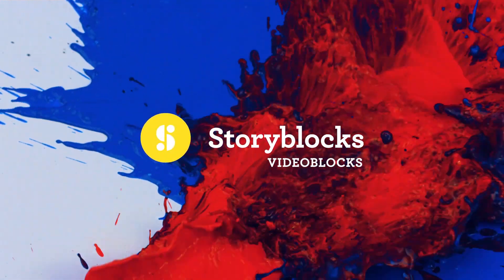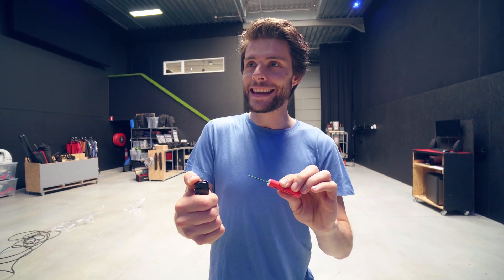This video is brought to you by Videoblocks. This right here is the Megastrack. Yannick, catch!